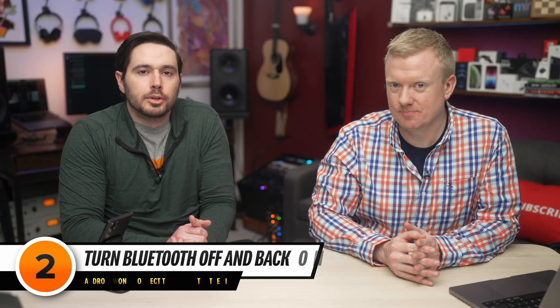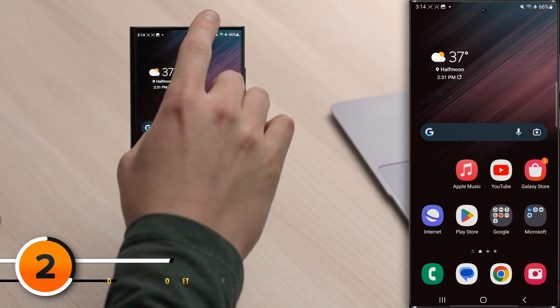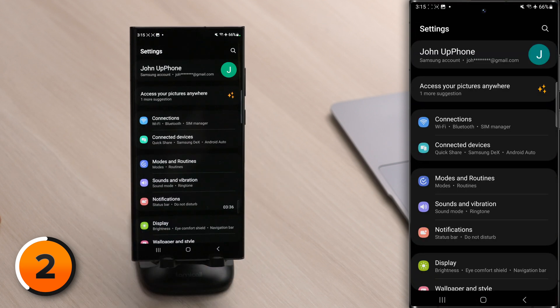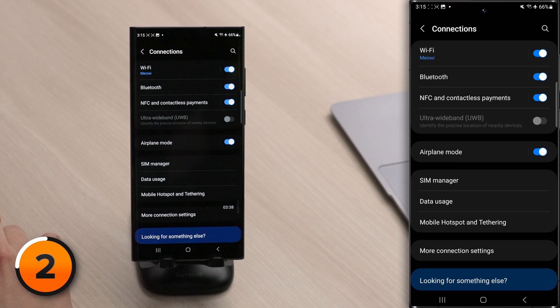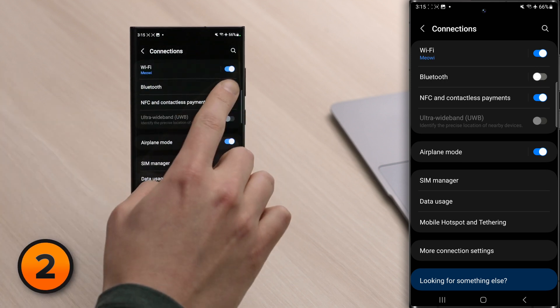The next thing to do is turn Bluetooth off and back on again — this can sometimes fix a minor connectivity issue. I'll swipe down from the top of the screen. This time, we'll tap the settings gear in the upper right-hand corner of the screen, tap connections, and turn the switch next to Bluetooth off, wait a few seconds, then turn it back on again.